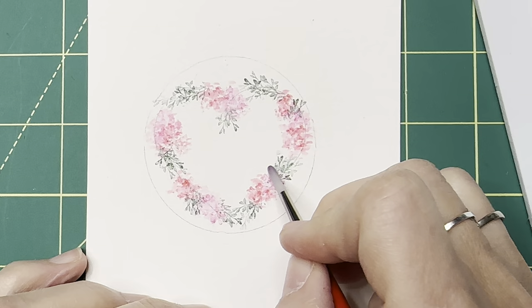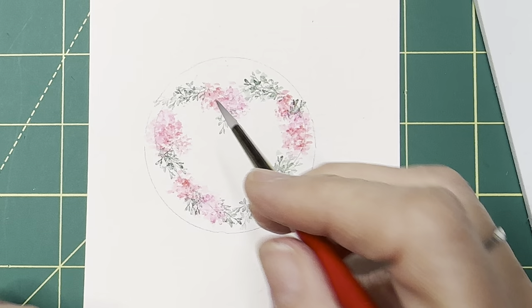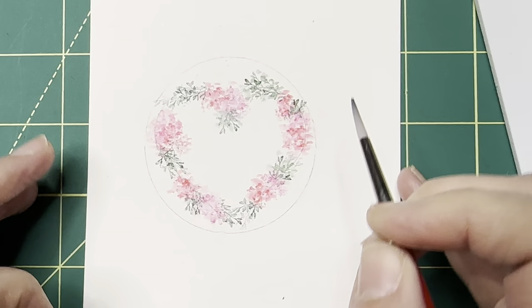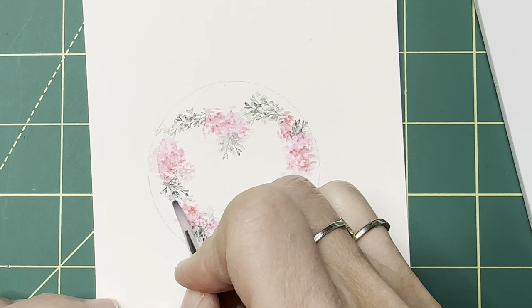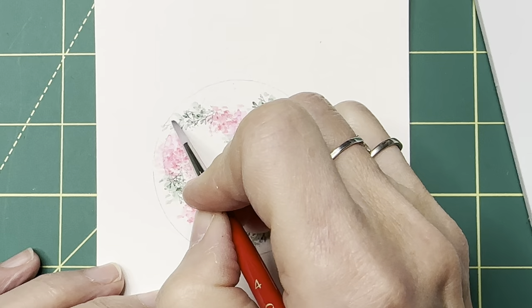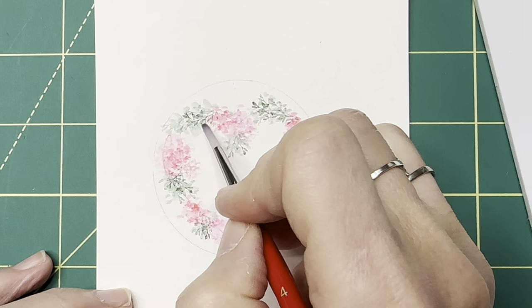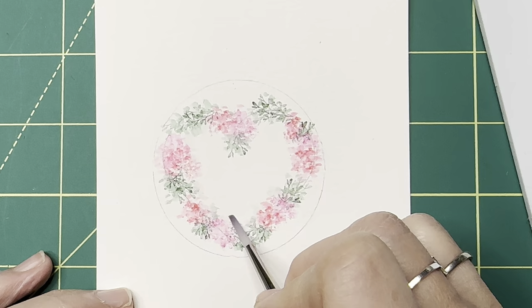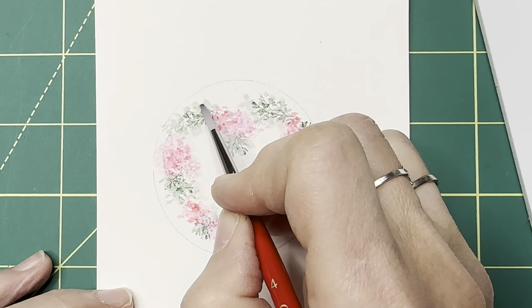Now we can add water to our green areas, just dabbing and blending it into the red and the pink — that's okay, it gives us more of that watercolor look. You want to leave white spaces so we don't totally erase the little leaves. We want to blend them so they're soft-looking, but we don't want to lose the shape of the stamp. I can drag some of this color to the inside, pulling it out to give a really nice soft background effect.